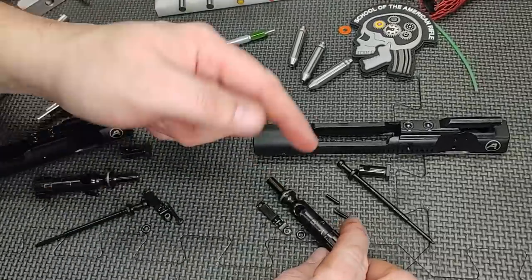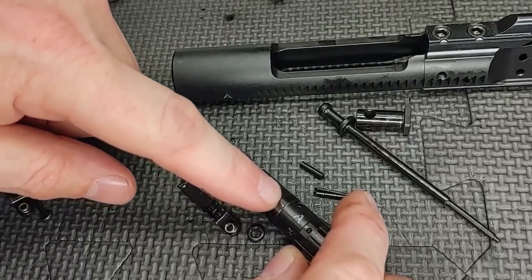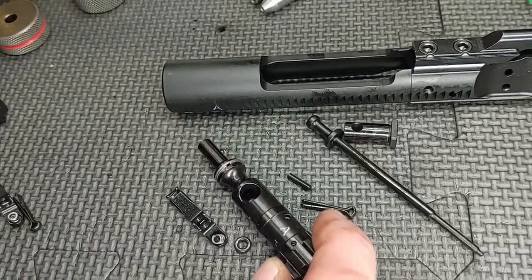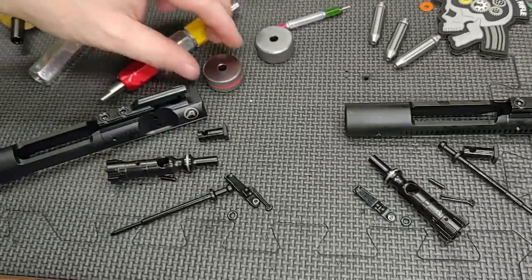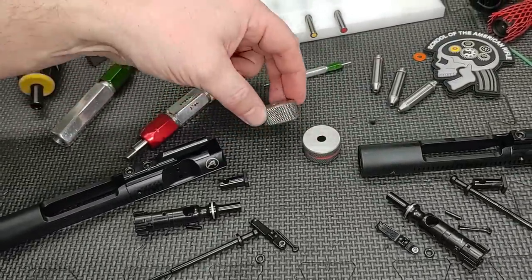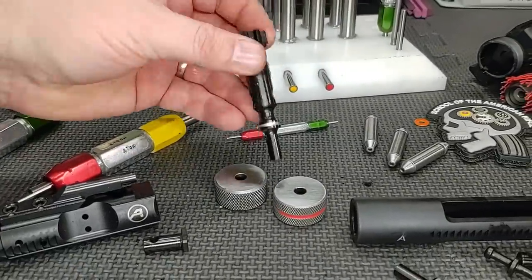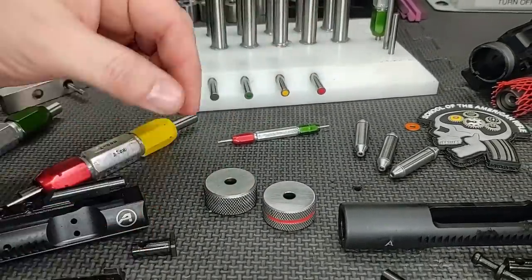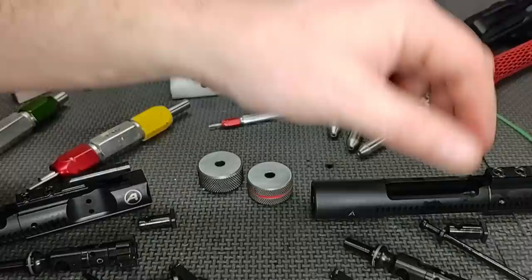A lot of bolts in the market will fall into the .5275 range, maybe .527 — usually about .001 undersized. But that's good. Let's check the bolt tail. We have our reject gauge with the red ring, and our no-go gauge here. If it doesn't go into the no-go, it won't go into the reject or field. That one passes, and this one passes — both good signs.